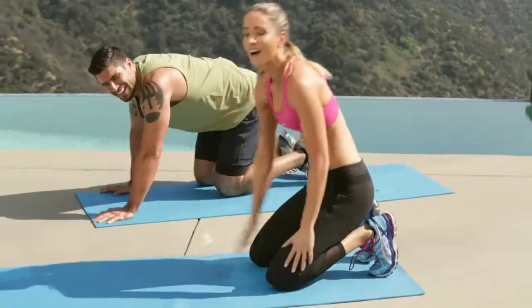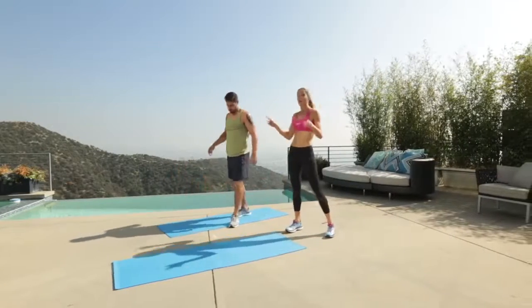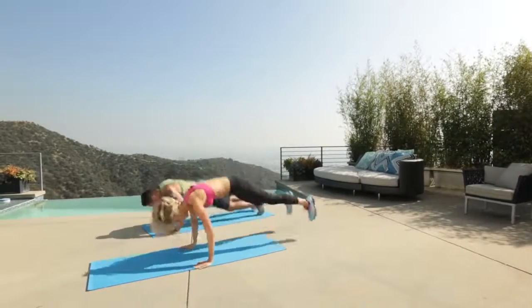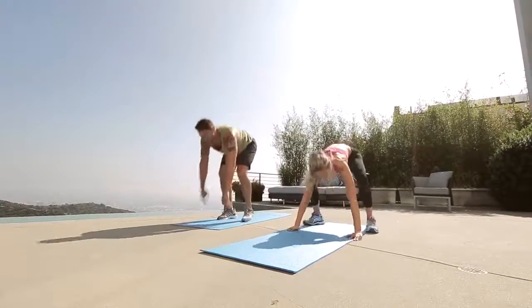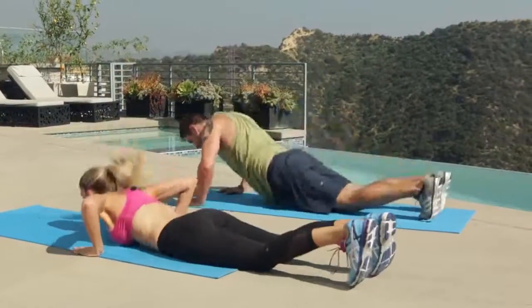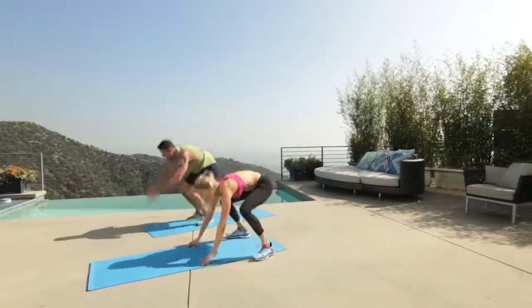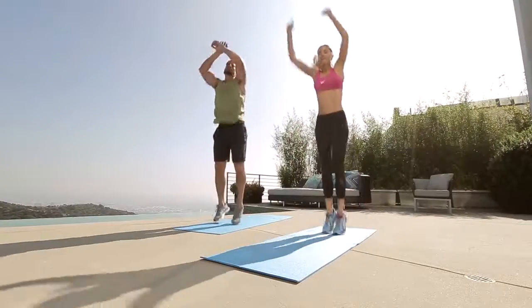Oh yeah. Let's get up. Five burpees — we have ten left. Let's get it done. Three, two, one. Go. Four, woo — one more. Yes. All right.